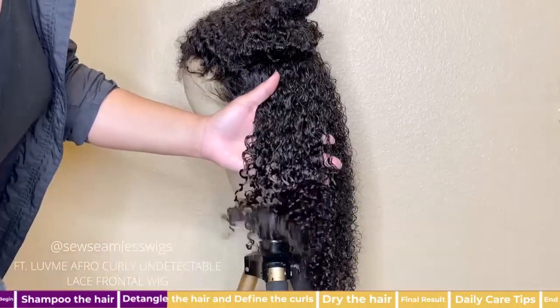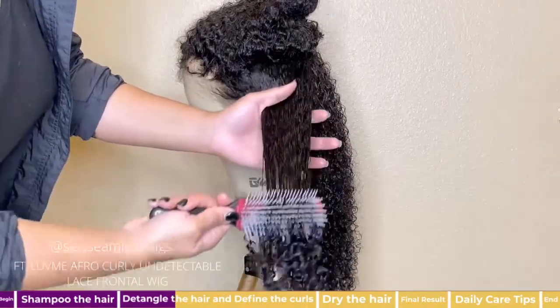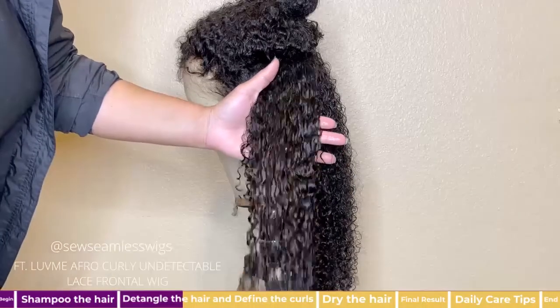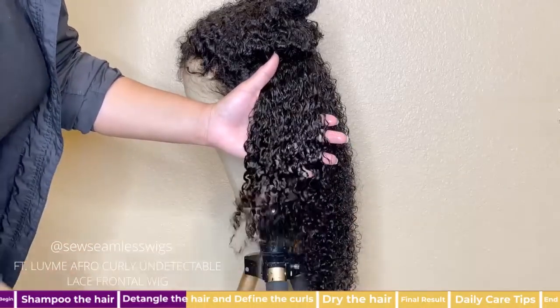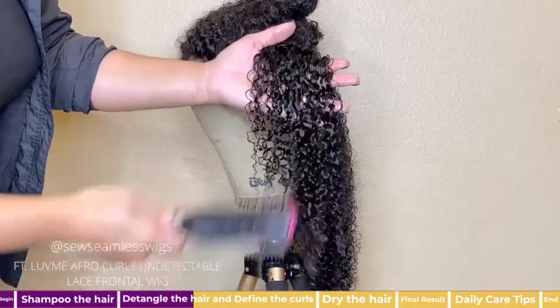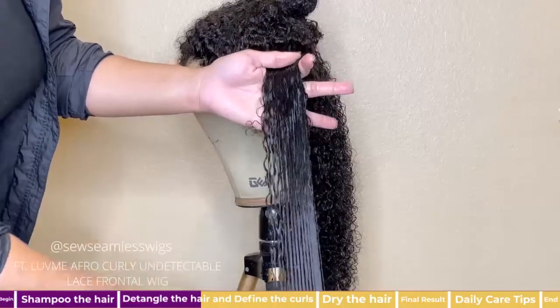These types of wigs can at times look dry, but it's because there isn't enough water and moisturizing products being added. Next I detangle the hair that's been saturated and you will start seeing the curls pop. This section looks so hydrated and shiny — this is exactly what we want.